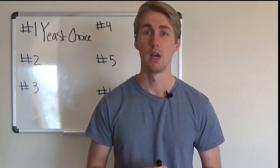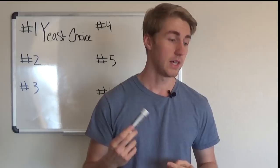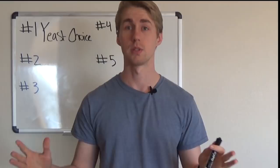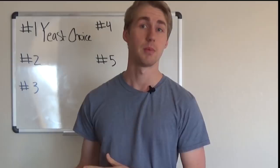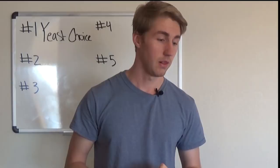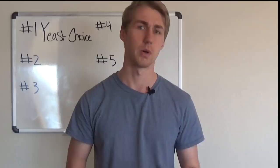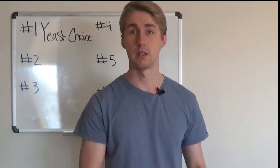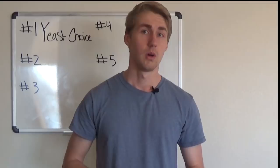Each yeast has an ideal nutrient set it uses best during fermentation. With temperature range, you also have to keep them within that — some have a wide range, some have a really small range. Outside of those ranges they'll still ferment, but it might be slower or not work as well. Some yeasts do better with melomel meads, some do well with traditional meads — it really depends on your goal.